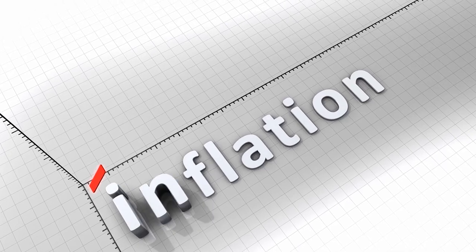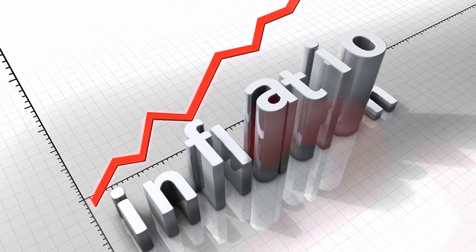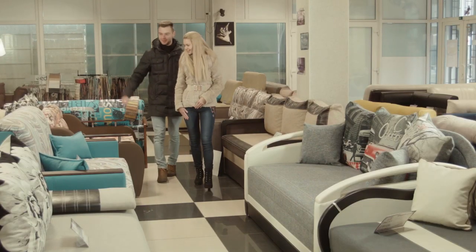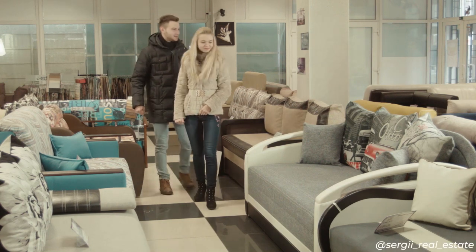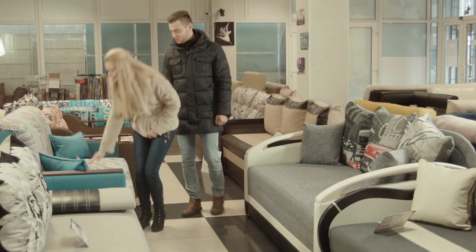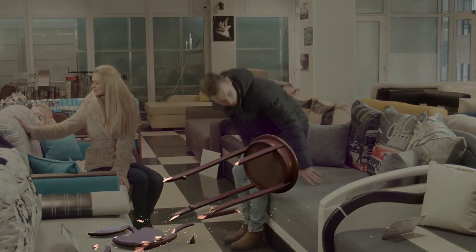With ridiculous inflation, furniture is getting more expensive — in my area it literally doubled. So real estate investors, homeowners, and anyone else buying furniture have to look for more budget options. As a result, you end up running into poorly manufactured pieces made from cheap materials that break easily and need to be fixed.